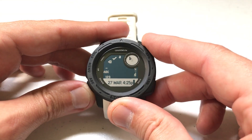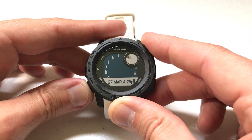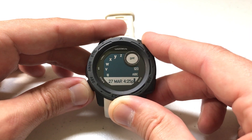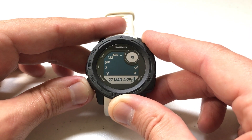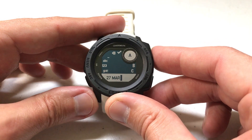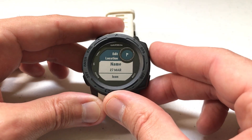You can change the name basically by using the scroll wheel to erase current characters. First you'd need to find the backspace and start clearing out the existing name, then replace it with whatever you want. Once you're done, you just press the back button and you can save your changes.